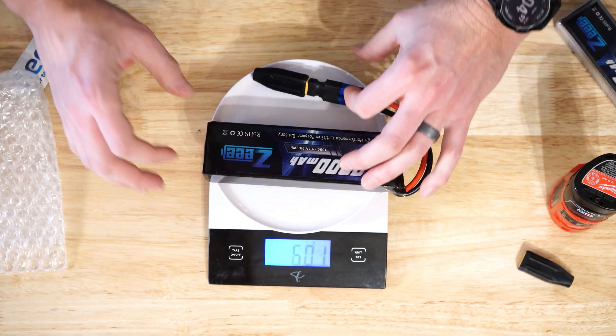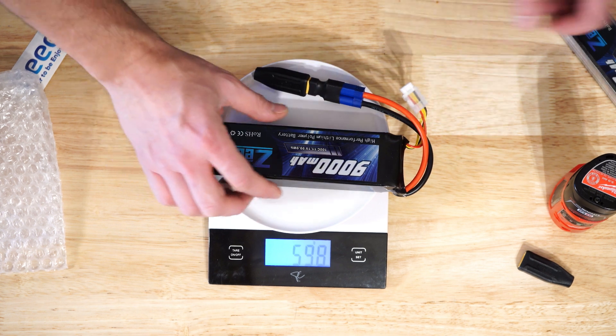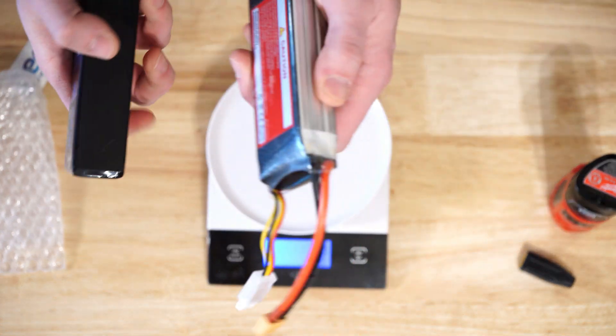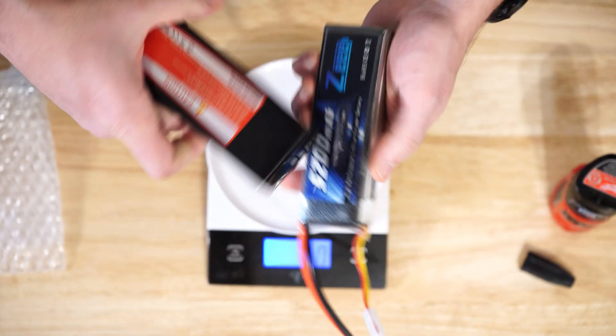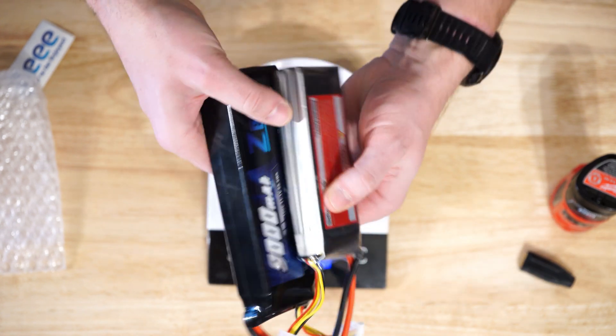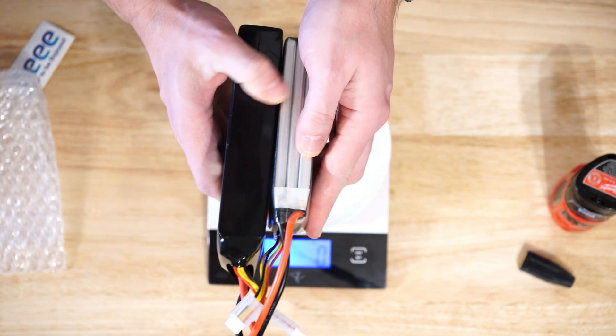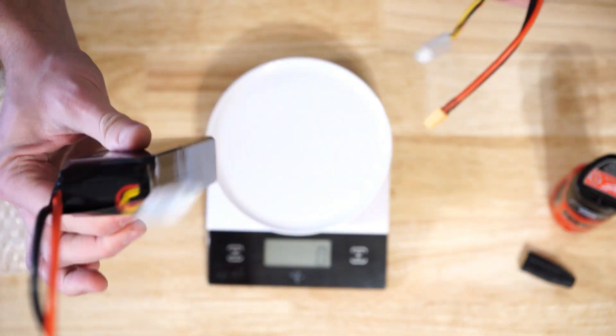This guy is going to weigh in at 598 grams. So yeah, you've definitely got a little bit more size and a little bit more weight here. Comparing it to the 5.2Ah battery, this fella is definitely a little bit more chunky. But is that bulk and size actually going to be worth it?